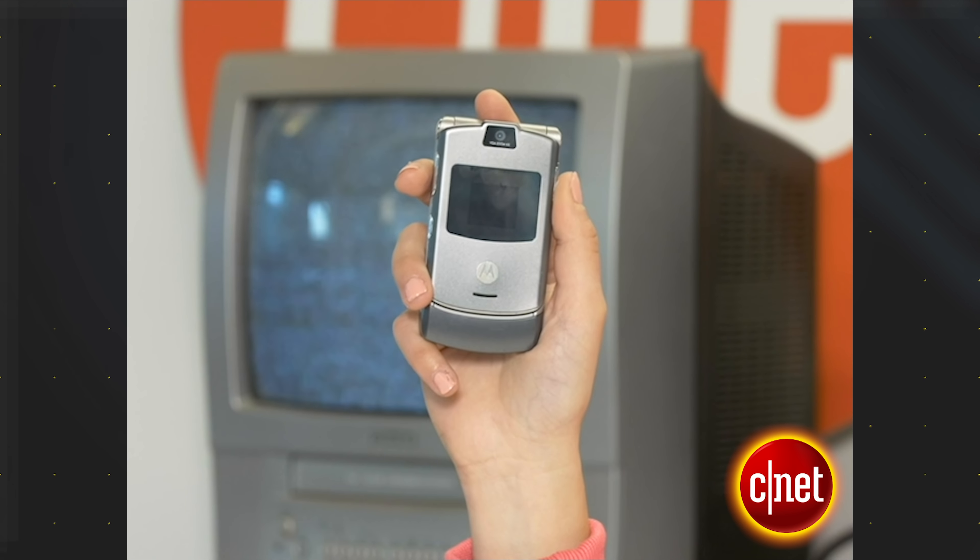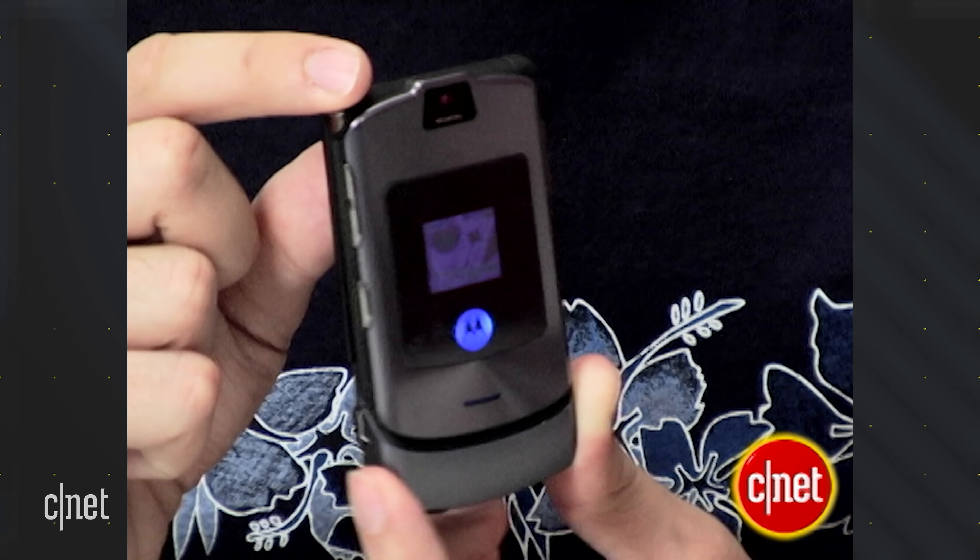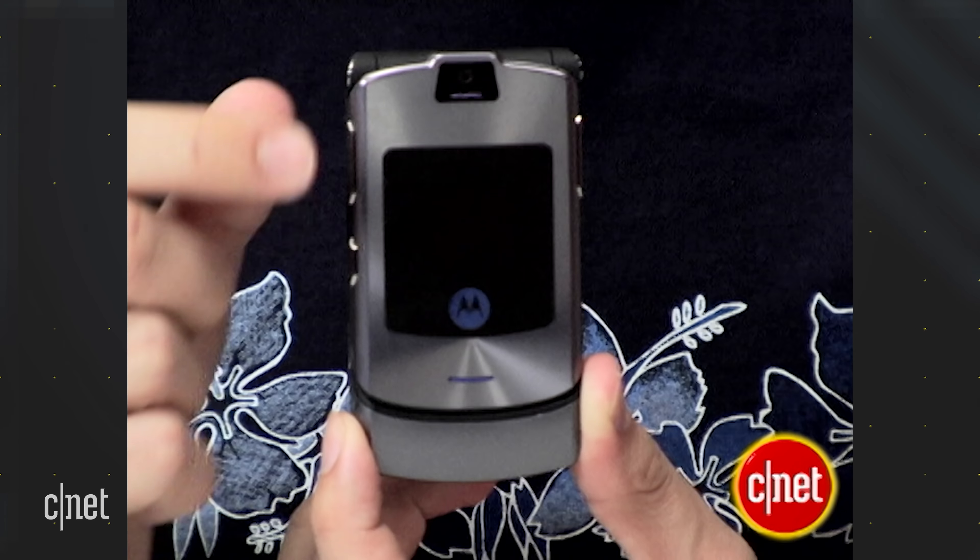If you get one of these older phones, you'd still need to carry around your iPod to listen to music because it doesn't have much internal storage for music and there is no headphone jack. The more things change, the more they stay the same. There was a version of the V3 called the V3i that was much more music-focused, which came out a little later in 2005.